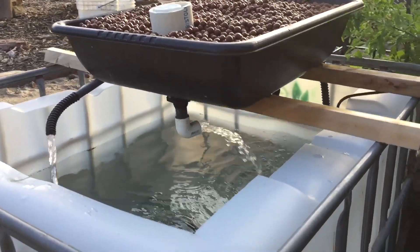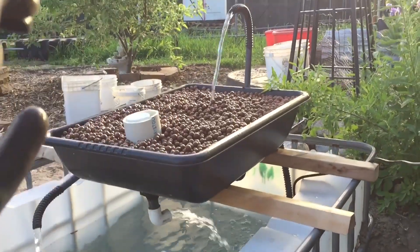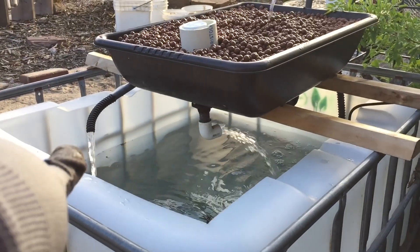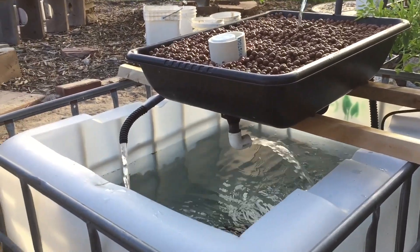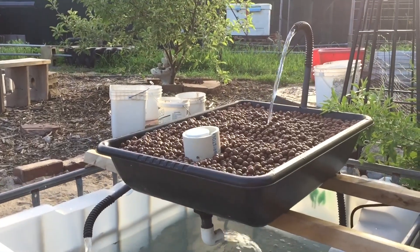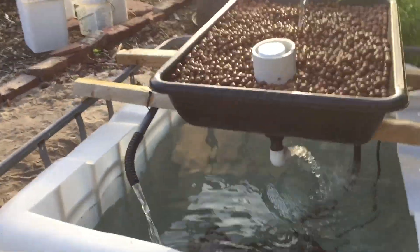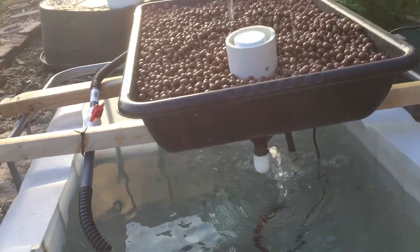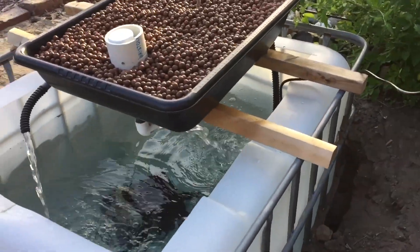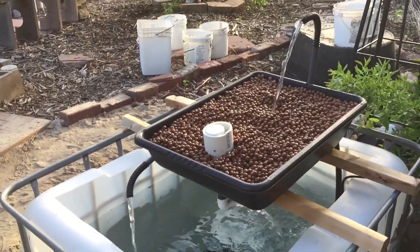So how does it work? It sucks water up and then goes into this reservoir and then goes back down. And what about that other one? That's just extra water — the pond pump puts out more than I need for that, so it's just another waterfall.